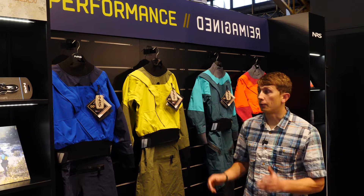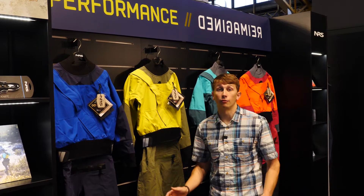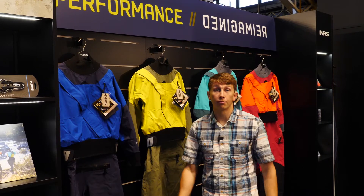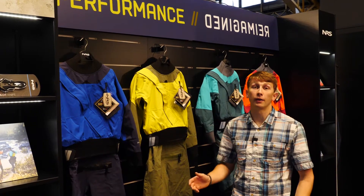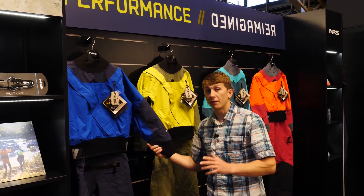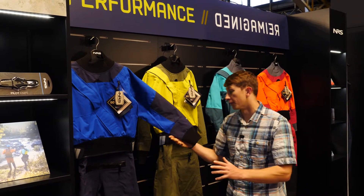We're here in Lyon in France and we're presenting our new Axiom dry suit. The Axiom dry suit is made out of Gore-Tex Pro — we're using a recycled facing fabric for all of these suits, and it's really where we've started to go into the detail of what makes a dry suit.